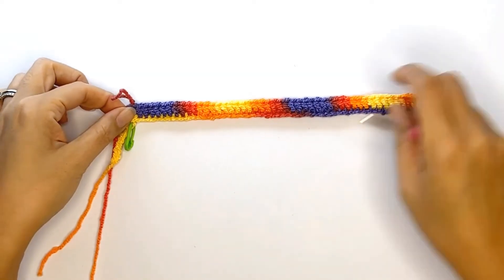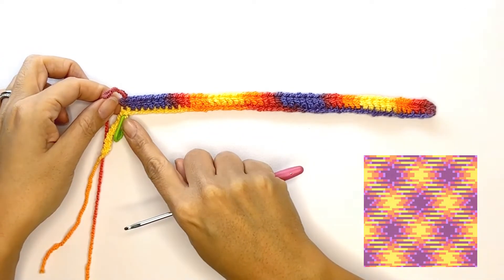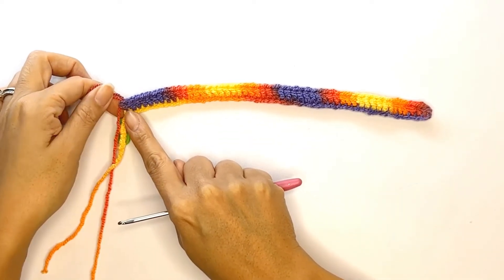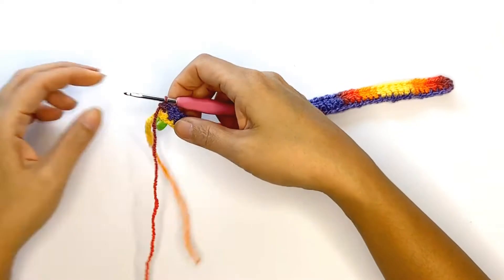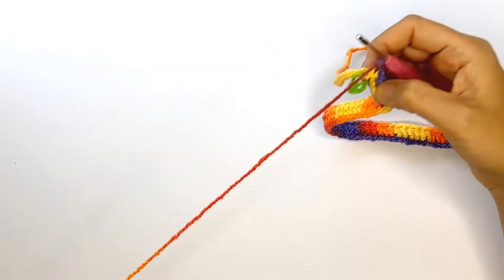Once you've reached the stitch marker, your first row should match your color chart. As for the remaining chains, go ahead and open them up. Now continue to work your way up while counting each stitch, making sure that each color group always stays the same. You may need to make tighter or looser stitches depending on the outcome of your yarn.